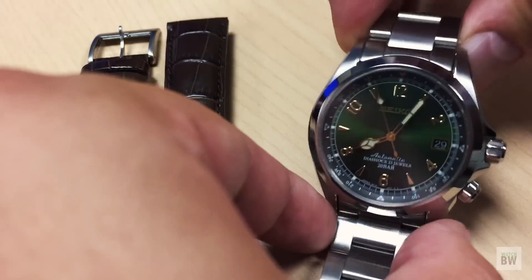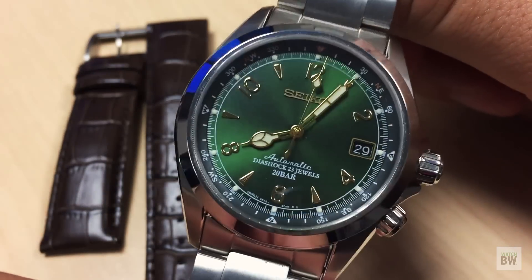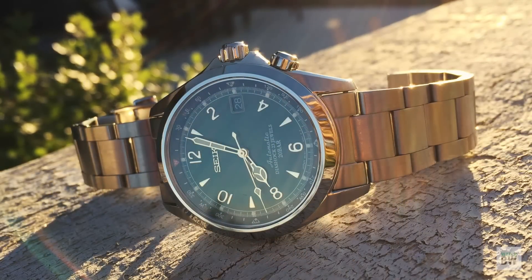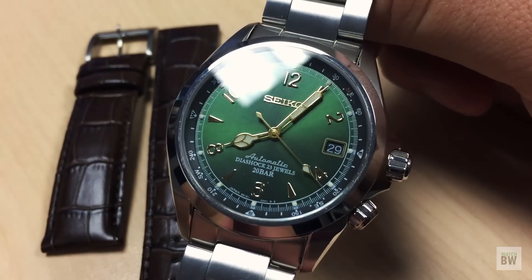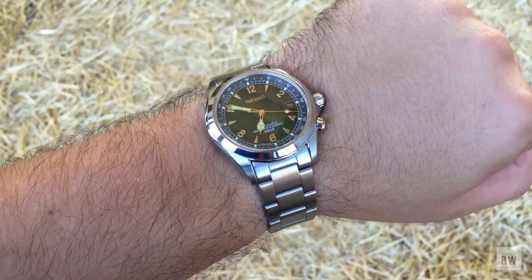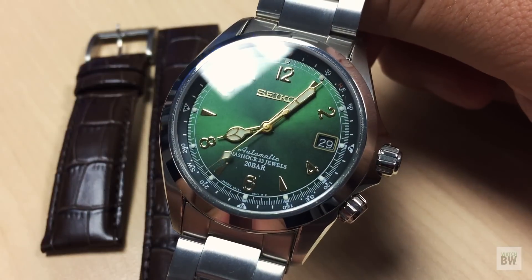Welcome to the channel. I have a Seiko Alpinist - this is the SARB17. I finally get to review one of these beautiful watches. This is one of those models that gets such favorable reviews on YouTube, WatchUSeek, and the different Facebook groups. After borrowing this from my friend Robert of the Random Rob channel, I can finally see what the hype and fuss is all about. It's not until you put it on your wrist that you really see how fantastic it is - I think this is a future classic. This exact model has been in production since 2006, so over a decade from Seiko.